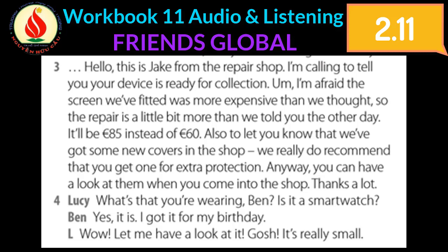Also, just to let you know that we've got some new covers in the shop. We really do recommend that you get one for extra protection. Anyway, you can have a look at them when you come in.